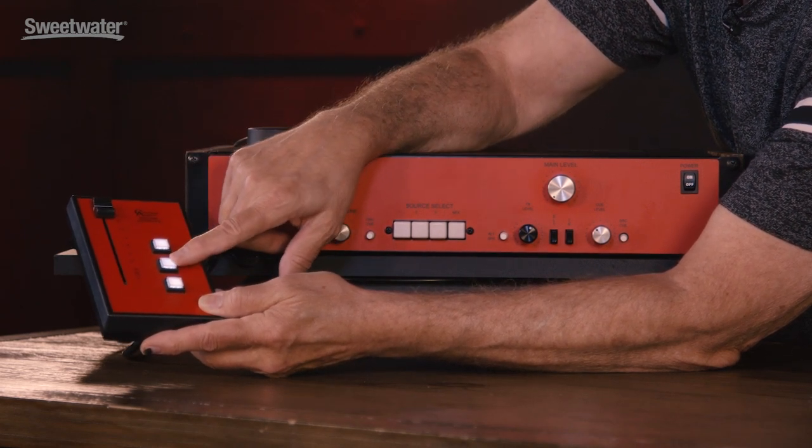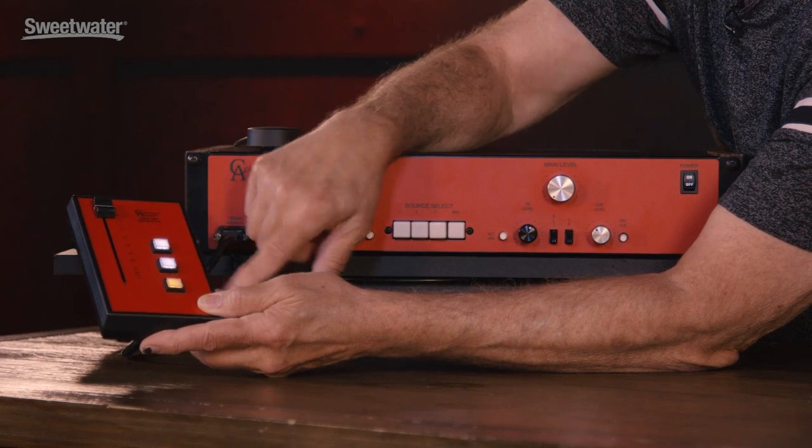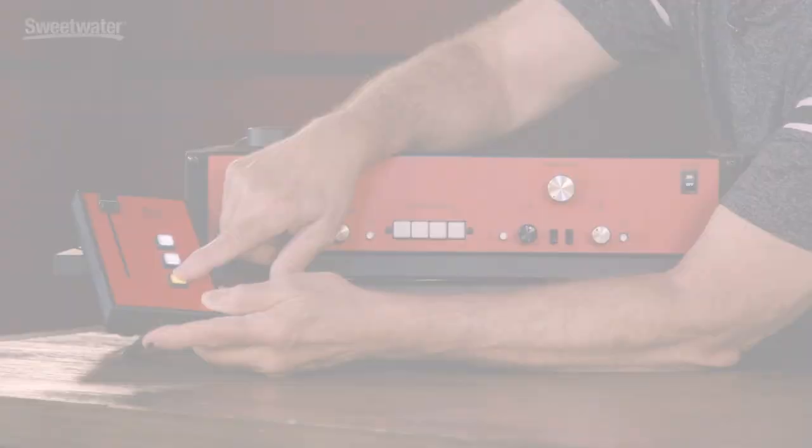There's a remote slate, remote talkback, and a dim switch for the control room monitors. It's the RED48 from Coleman Audio, and if you have any questions about the RED48 or any other Coleman Audio products, you can talk to your Sweetwater sales engineer.